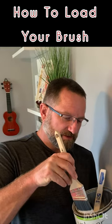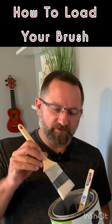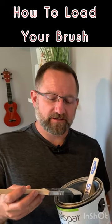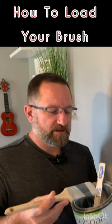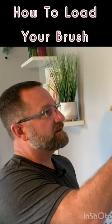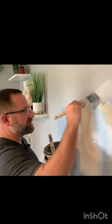The first thing with the paintbrush is to load it. You only need to load it about two fingers high. You don't want to load it any higher than that, because it starts building up inside the brush. So you kind of wipe both sides off — two fingers high. Plenty of paint in there, spread it out.